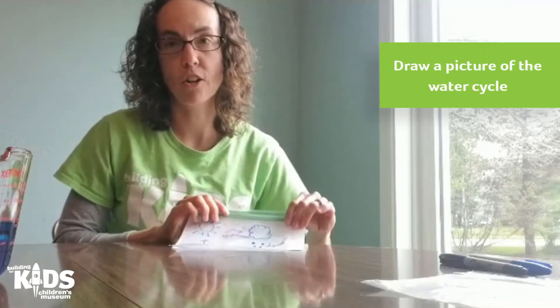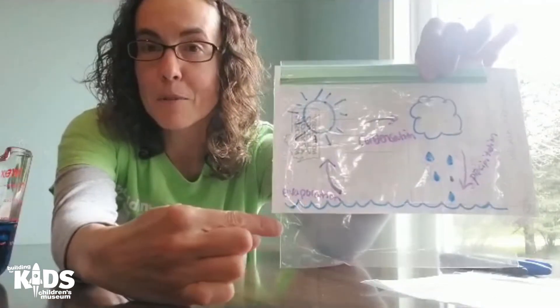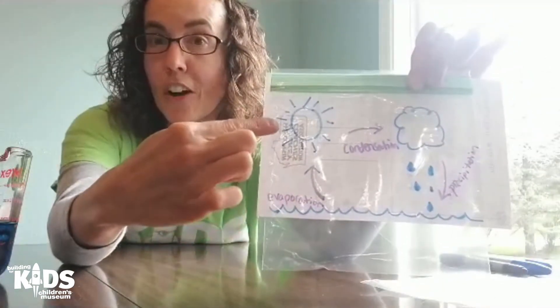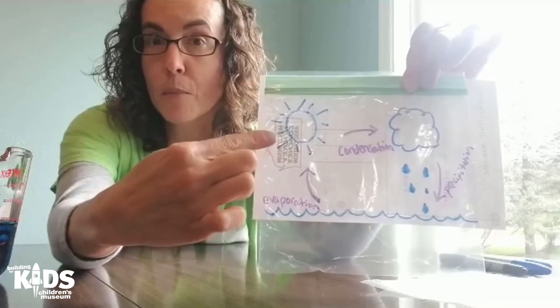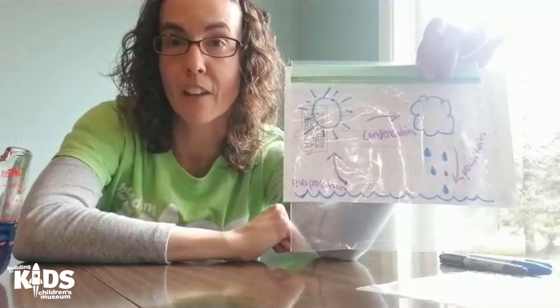To make your water cycle in the bag, you're going to use your permanent marker to make a picture of the water cycle. Down at the bottom you can draw your liquid water, then draw a sun in one corner of your bag and a cloud with some drawn raindrops on the other side of your bag.